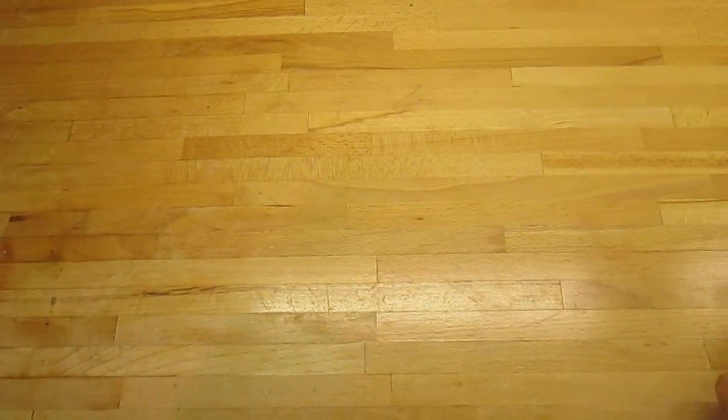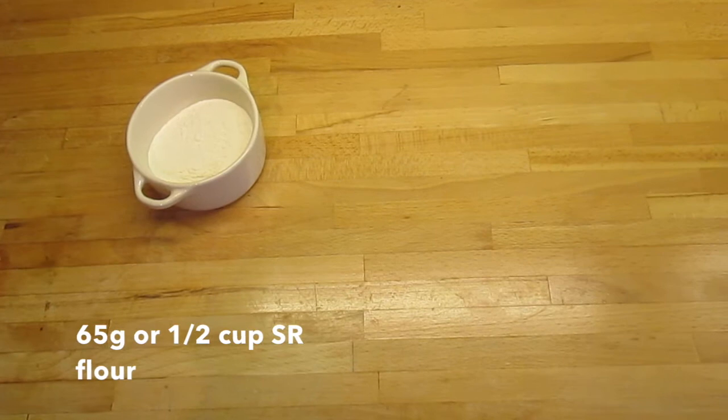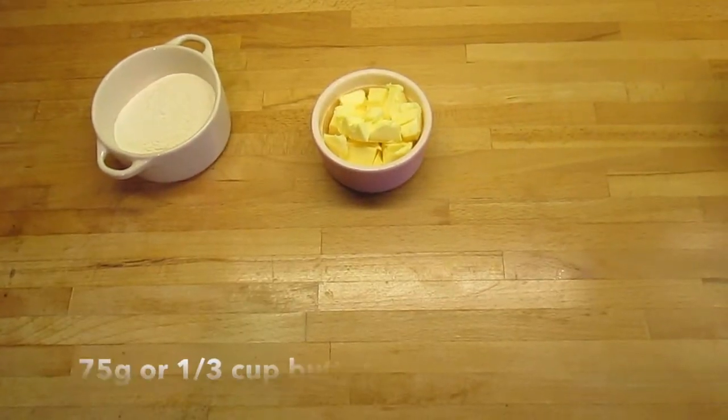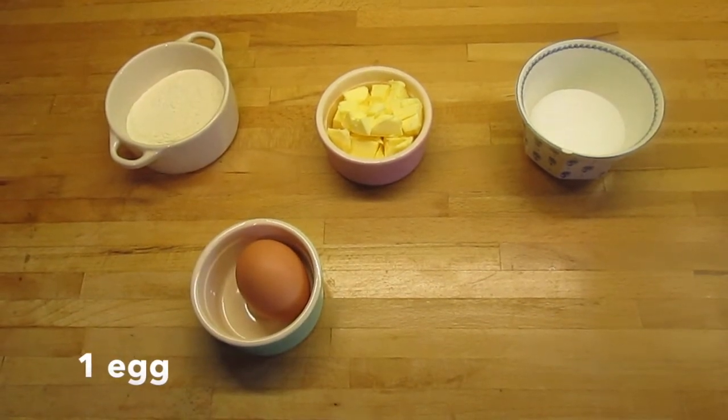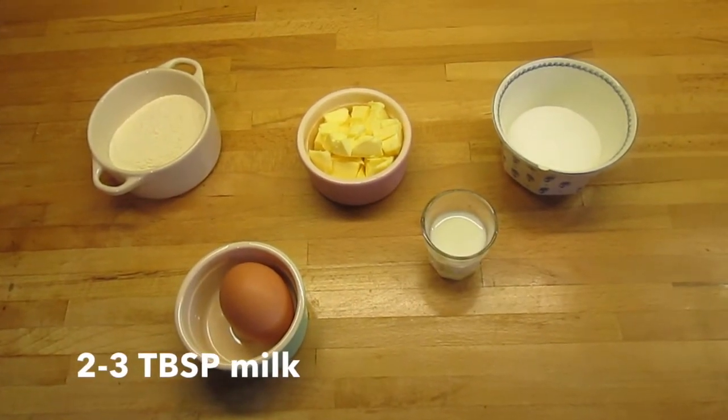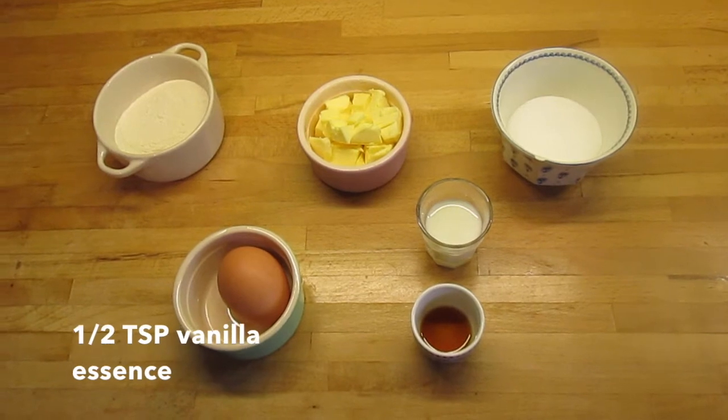So what you're going to need to make the cakes are 65 grams of self-raising flour, 75 grams of butter, 65 grams of caster sugar, one egg — mine's a large one — two to three tablespoons of milk and half a teaspoon of vanilla essence.